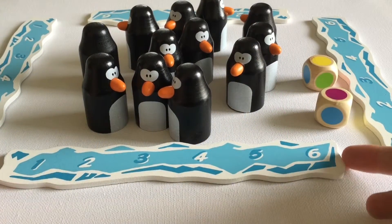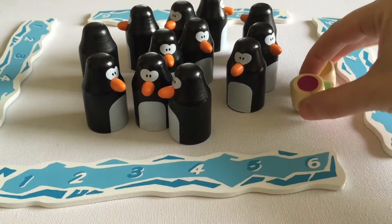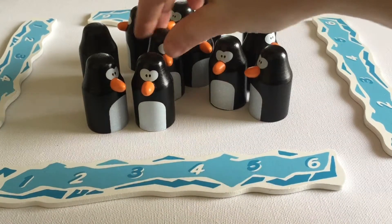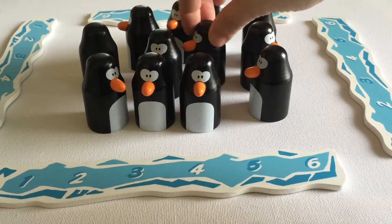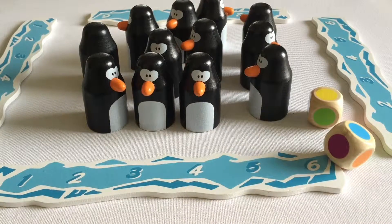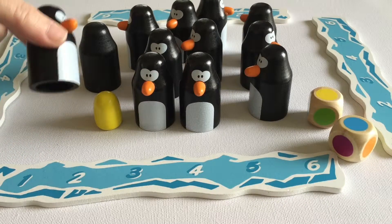Okay, we're all set up to play. Each player has an iceberg board in front of them — that's to keep track of how many they've collected. You've got the dice, and then under each of the penguins — they've all been mixed up — is a different colored egg. The object is the first player to collect six penguins with their eggs. Set up the board like this and then usually start with the youngest player.